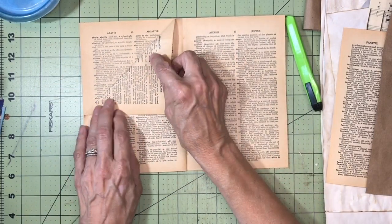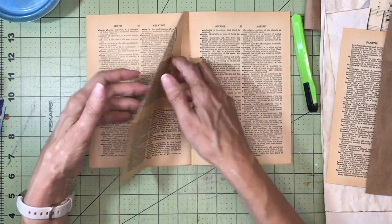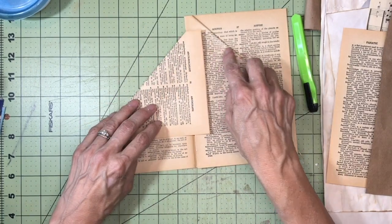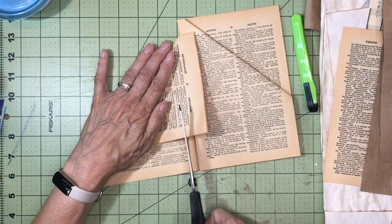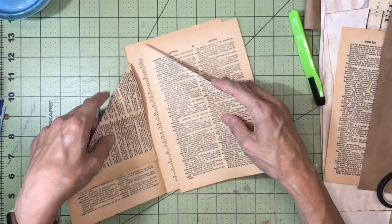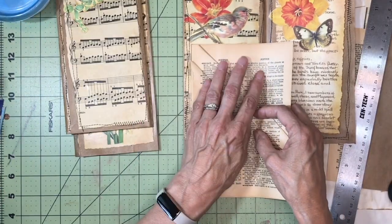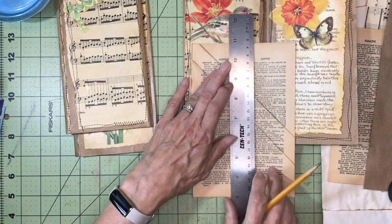I'm going to fold it from the middle and try to get it somewhat straight — it's not really necessary to worry about it too much, I just try to go along the line of text where I'm folding it. You'll want to cut or tear a little bit off the front one so that you can fold it down a little bit below this one, because you want it to open up below that. Then I'm going to mark it with a pencil and cut it down with scissors.